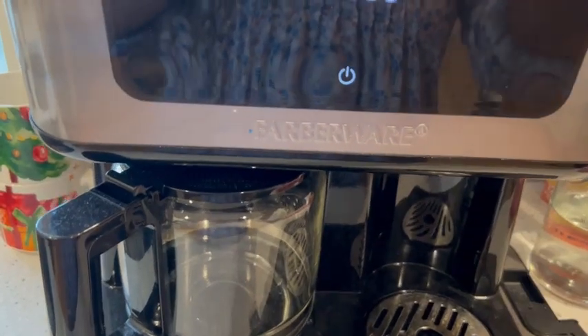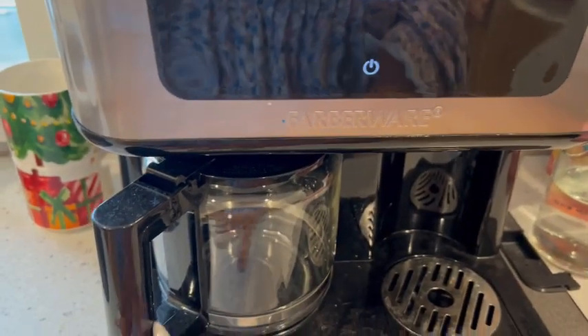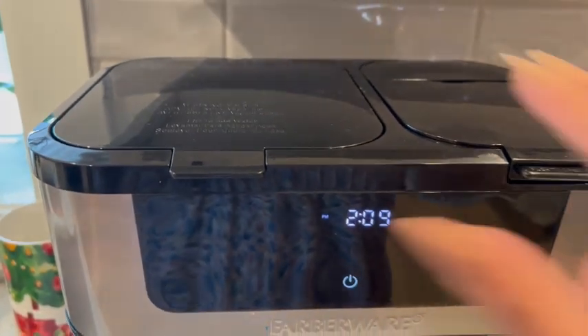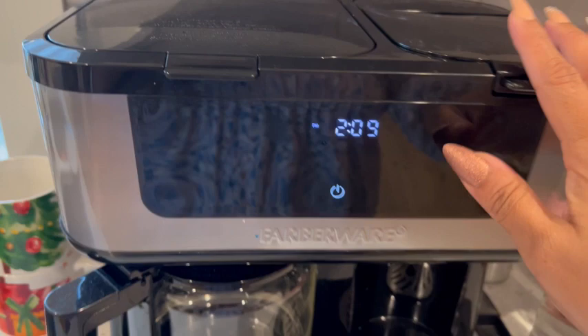We usually use just the coffee pods, but sometimes we will use a pot if we have more than just the two of us drinking. It's pretty easy to use — here at the top you kind of just fill it up and you're good to go.